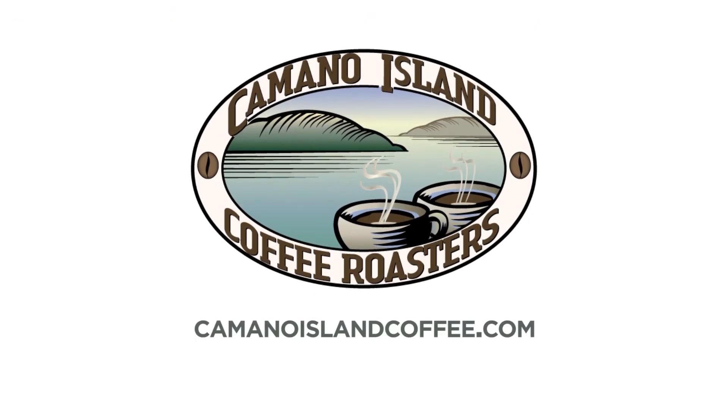Join our coffee lovers club and start making a difference today. Kamano Island Coffee Roasters — changing lives one cup at a time.